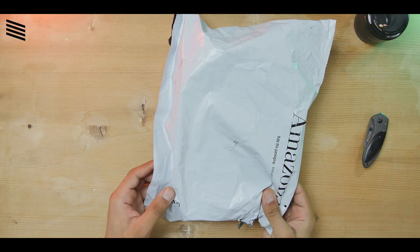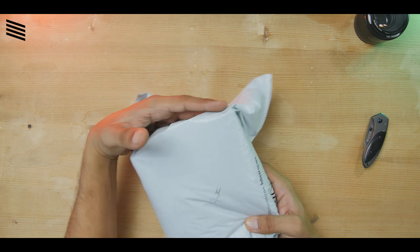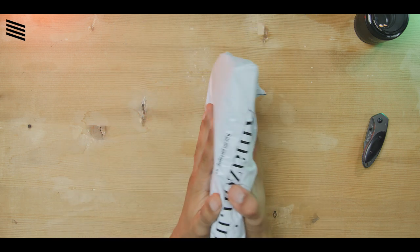So let's hop in and do a quick unboxing to see what you will get inside the box if you pick one up. Here is the shipping packet from Amazon — not very interesting to see — so let's quickly pop this and take out the retail packaging.